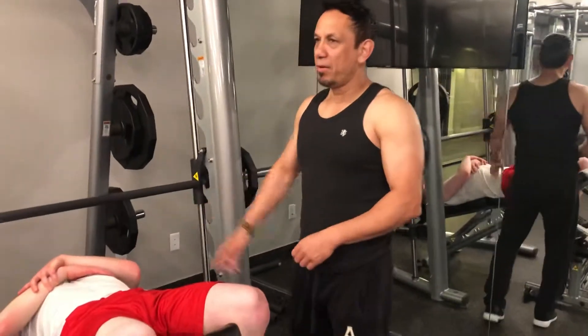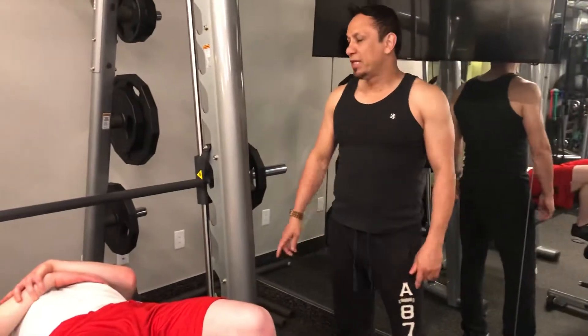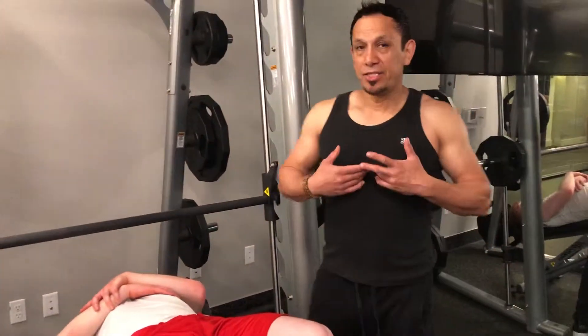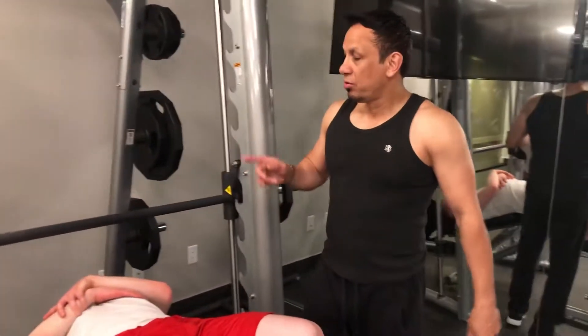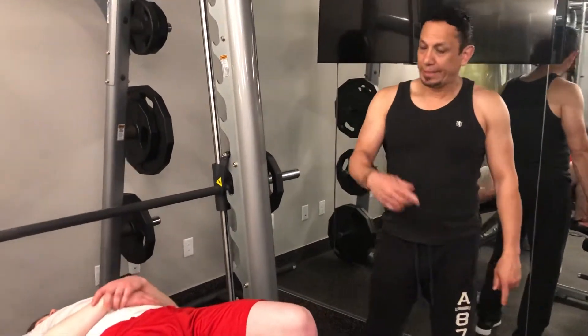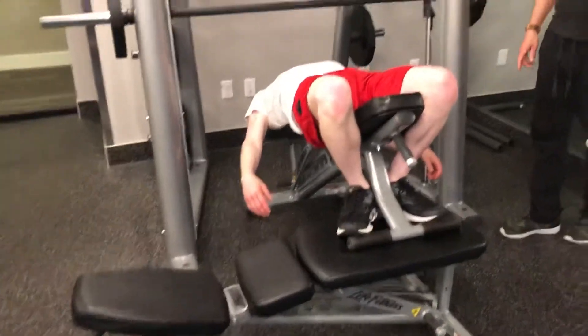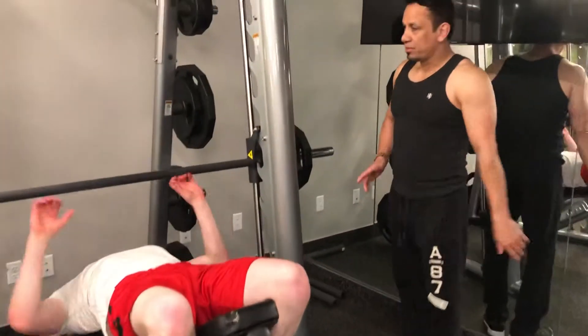Aussie Fitness. I'm here with my buddy Sonsfast and what we're working on is decline under the chest. Make sure to do the form correctly, and when you set up the bench, do it correctly for your own safety. Go ahead buddy, let's do it.